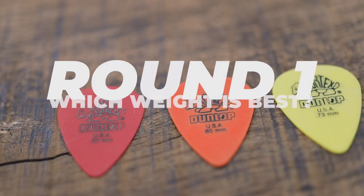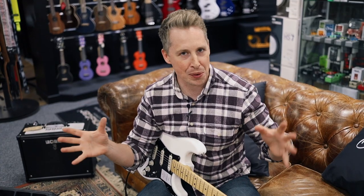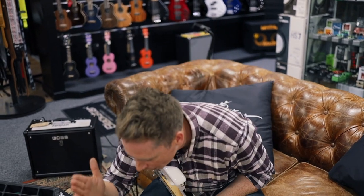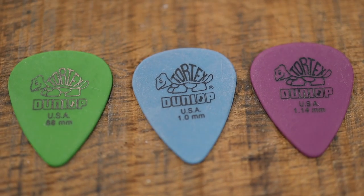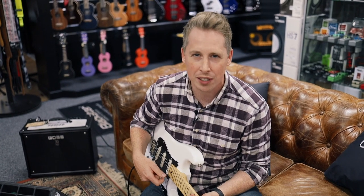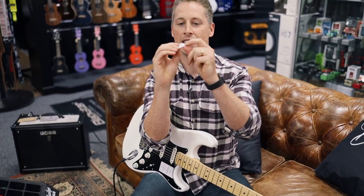Mike has kindly laid out some picks here for us just to try and get the weight right — that's the first step in our little process. We've got them ranging all the way from 0.5, and in fact we've got 0.3 just to test out, all the way up to 1.14. I'm just going to go through them, have a little play with each, and at the end tell you which ones I like and why. Let's start with the 0.3.